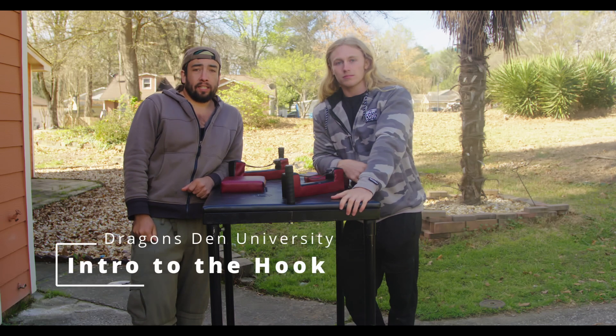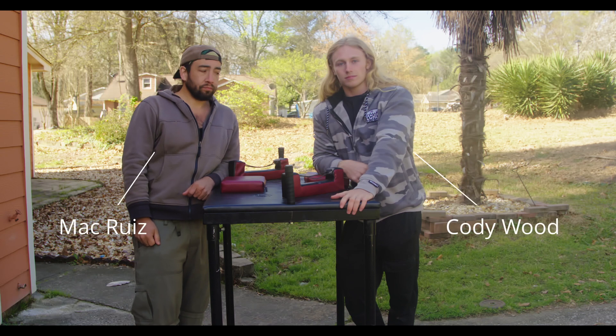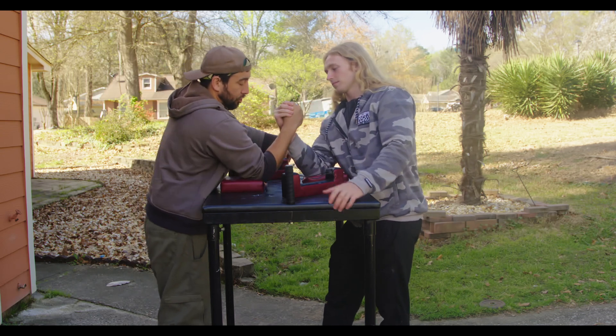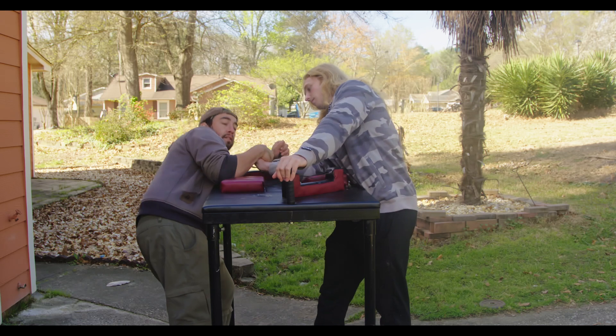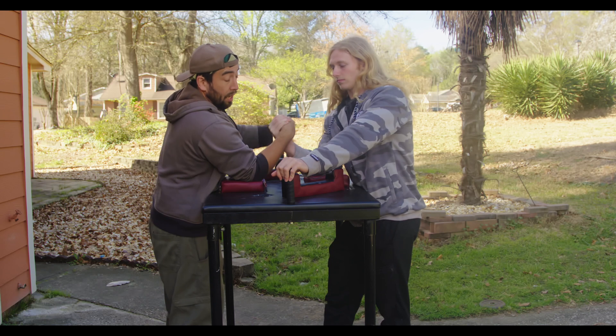Hey guys, welcome back to Dragons and Arm Wrestling. Today we're going to go over the basics of a hook. When we grip up, just like when you're doing the side pressure or regular arm wrestling, it's cup and drag to the side. What this one's going to do is you're going to cup again.